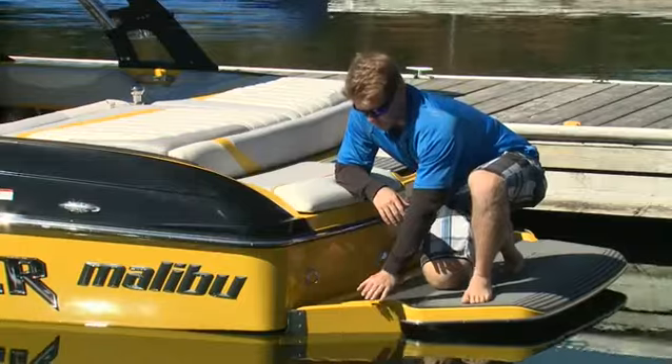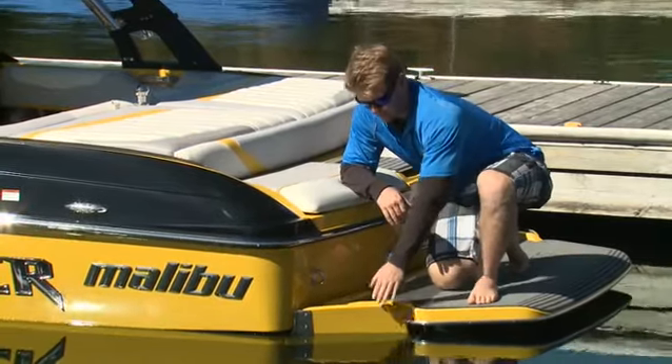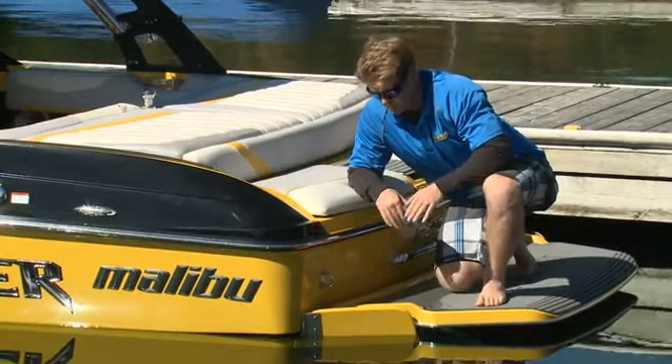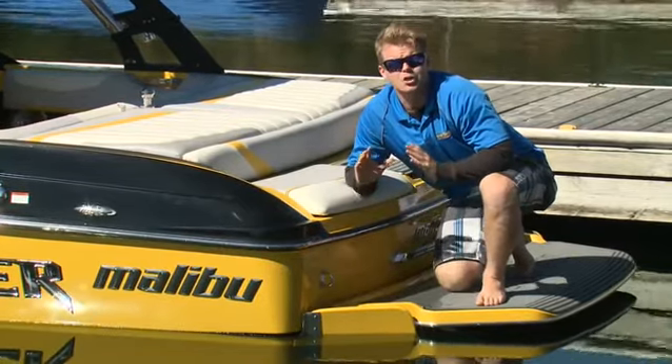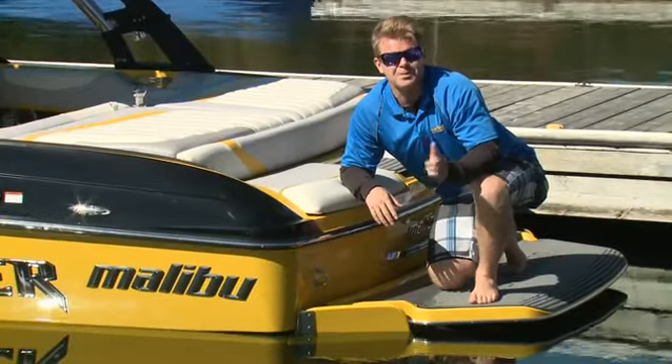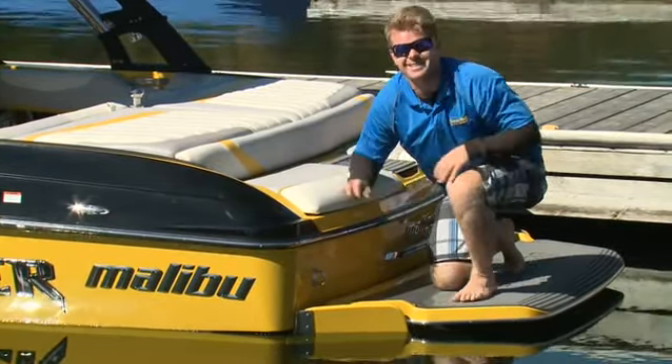Here on the swim platform, we see Malibu's surf gate system. There are these matching tabs on each side, and they may not look like much, but these little tabs have put a huge impact on surfing. It's one thing to talk about it, but it's better to try it out, so let's head out and put them to the test.